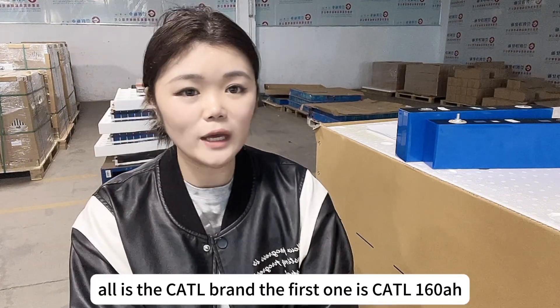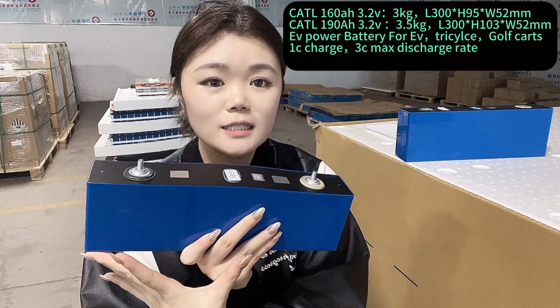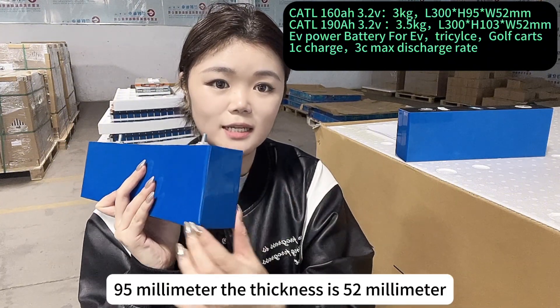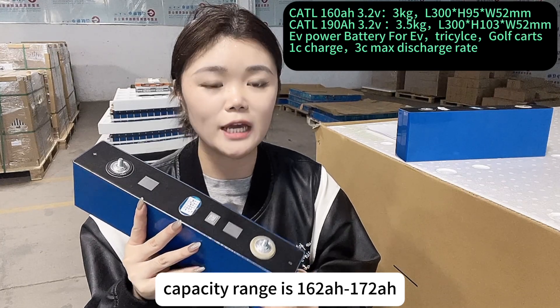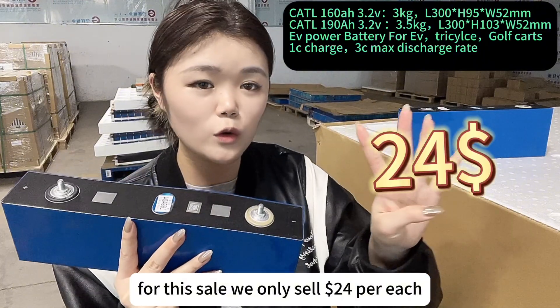These two types are all the Kirtel brand. The first one is the Kirtel 116mAh battery. The length of the battery is 300mm, the height is 95mm, and the thickness is 52mm. The actual capacity range is 162 to 172mAh per cell. For this cell, we only sell $24 per each.